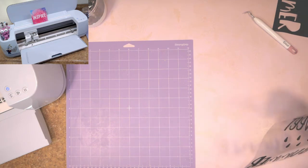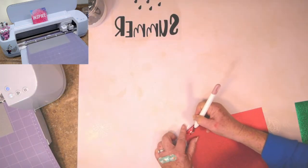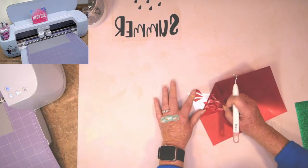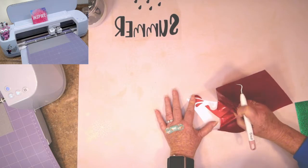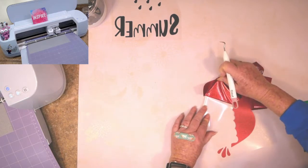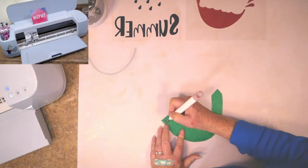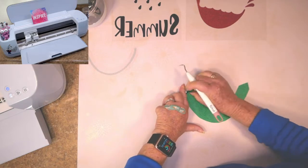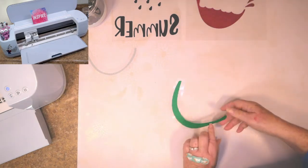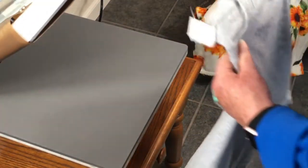I didn't want to proceed until I made sure that it cut through, and it cut perfectly. Look how easy this is to weed — unbelievable! I could have trimmed a little bit more vinyl but I forgot. Look at this — effortless weeding. Absolutely love that. Our weeding is done, now let's take it over to the heat press!